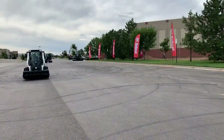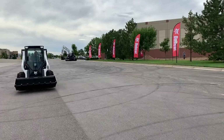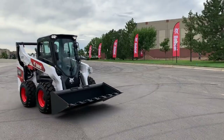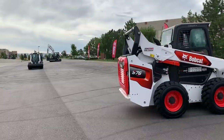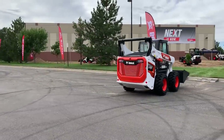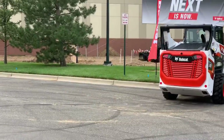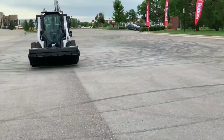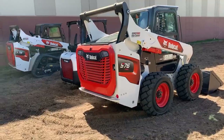Hey everyone, it's Wayne Grayson, the online editor of EquipmentWorld.com, and I'm coming to you with a bunch of new details on Bobcat's latest generation of compact loaders, the new R-Series. Bobcat unveiled these new loaders at a big media event at its new dealer training facility near Denver. The first two loaders representing the new R-Series are the S-76 skid steer loader and the T-76 compact track loader.